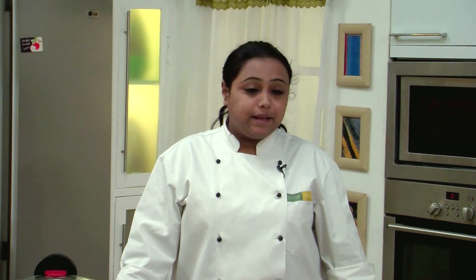Hello and welcome to Sanjeev Kapoor Khazana. I am Jai and today I am going to teach you a few basic recipes. The recipe that I am going to show right now is the basic Makhani Gravy.